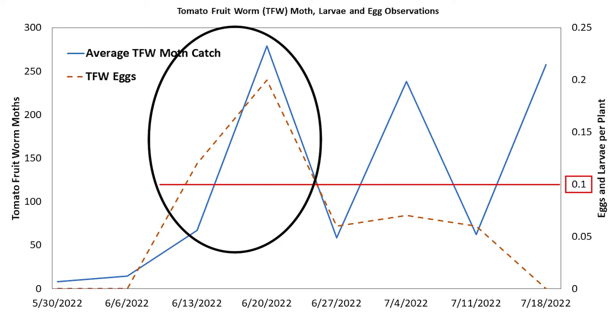Our 2022 research here in Arkansas showed that the number of adult tomato fruit worm moths correlated to when we saw the tomato fruit worm begin to infest our crop. Trap catches are a good indication that you should be seeing eggs and larvae in your fields.